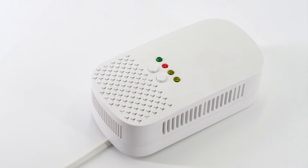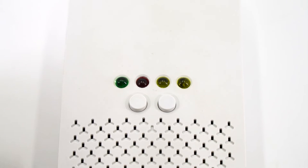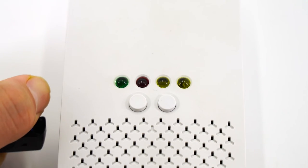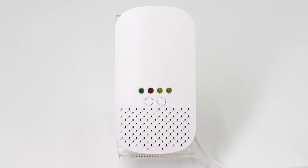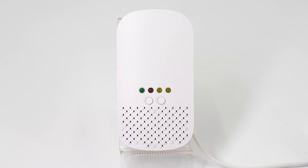So how does it work when gas leakage happens? Let's simulate the alarming condition. When there is gas leakage from the lighter, the detector will give a very quick alarming sound, and the red LED light keeps flashing.